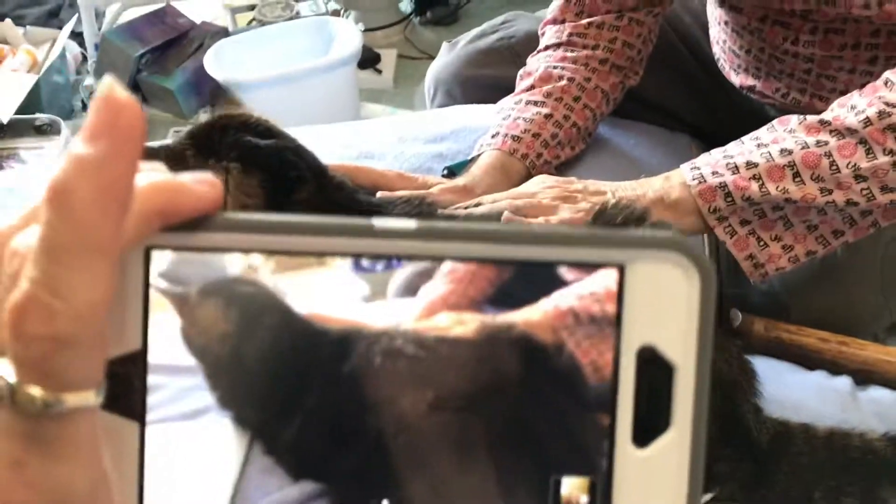Trying to adjust here so you can see. Ollie keeps moving — he's going back. That's all right, we're going around in circles here.